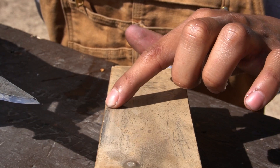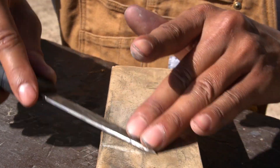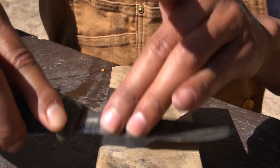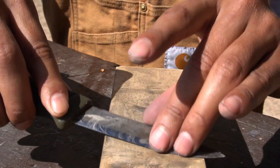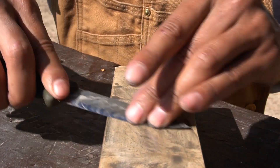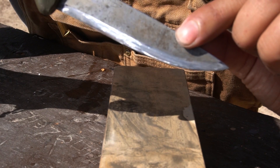Continue working both sides on the 6000 grit, including the sharp point. Fingers flush touching the edge on the flat part — draw it towards you. You don't have to go super hard but you do need some pressure. Then hit the belly with the arching movement — by now you've memorized the angle you need. Finish with the tip and you have a sharp knife.